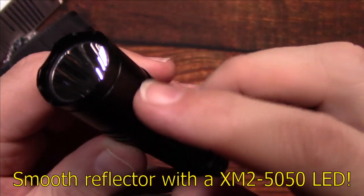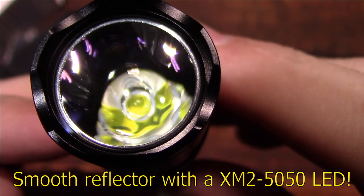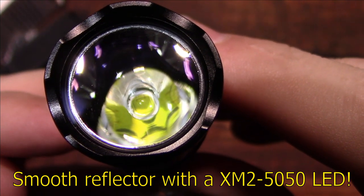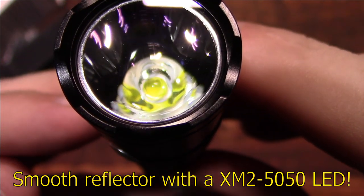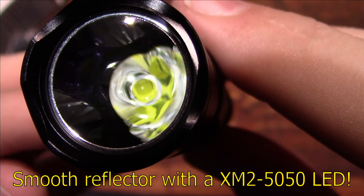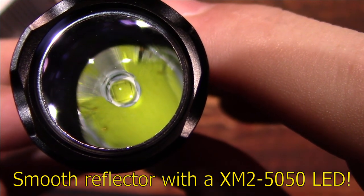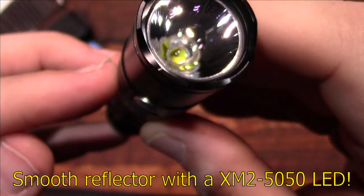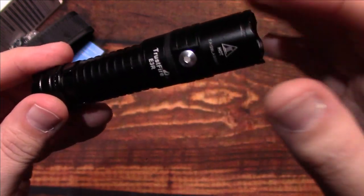Let's take a look at the smooth reflector. This light runs the XM2-5050 LED — I've never heard of this one before. It almost looks a bit like a luminous LED. There are a lot of new LEDs coming to market, but that's what their website literature says this light has in it.